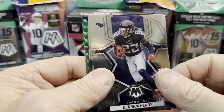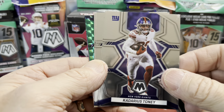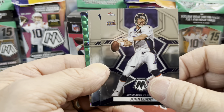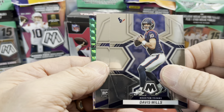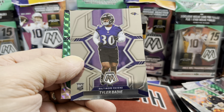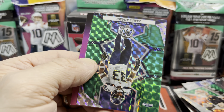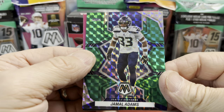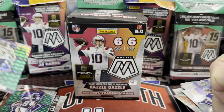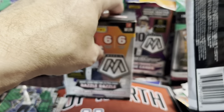From what I've seen, these blasters — you can definitely pull big cards out of them, but I haven't seen people pulling massive cards out of the retail ones on YouTube. I think they made a ton of this stuff — just guessing. There's a Tyler Badie and a Jamal Adams for the Seahawks. We did not pull any Kenneth Walker cards out of here.